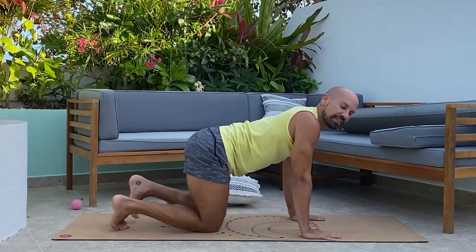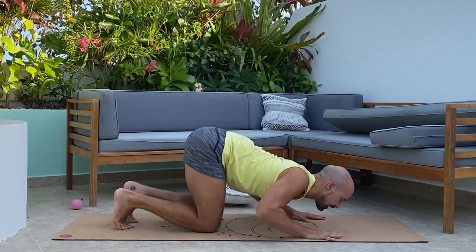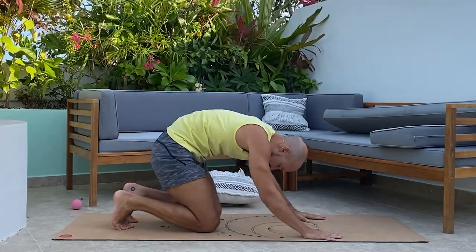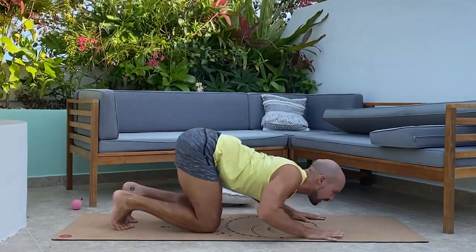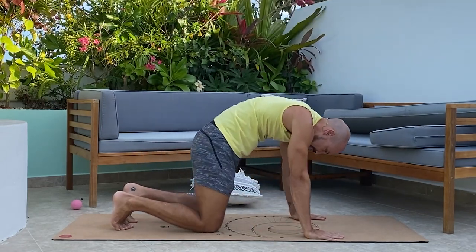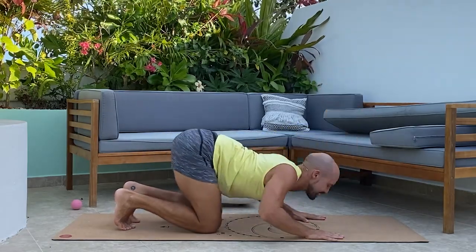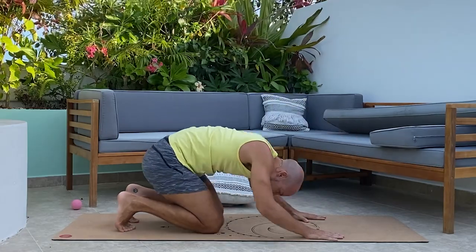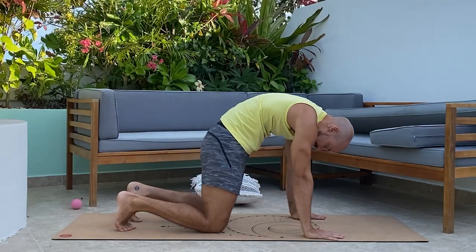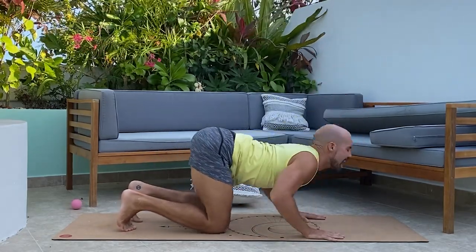Gliding cat and cow to open us up — if you need, go ahead and pad your knees. Dive forward, inhale, slide and press through the chest. Exhale and glide back, rounding under. Continue moving the spine, gliding through the hips. Press through the full length of the fingers to support the wrists. Repeat several times, breathing in as you arch and exhaling as you round.